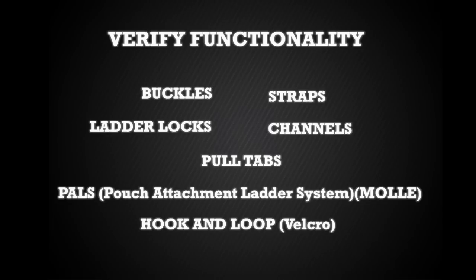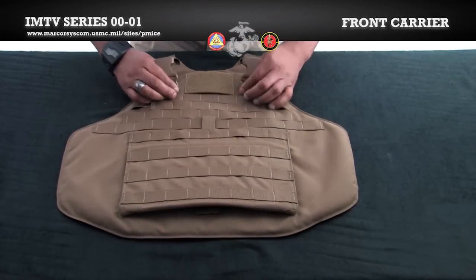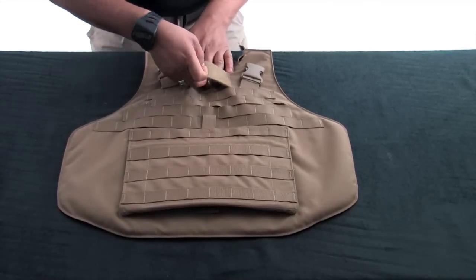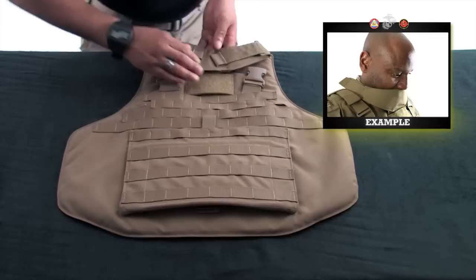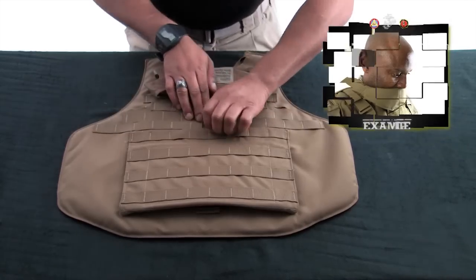If any component is determined to be unserviceable, return the entire vest to the issue facility. There are four COM routing channels: two at the top of the shoulders and two more located beneath the buckles. Locate and open the throat protector channel and insert the throat protector. This component is meant to be used as a look-down collar to protect the throat in the event of a blast.